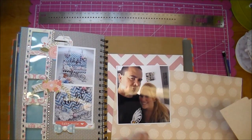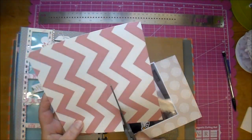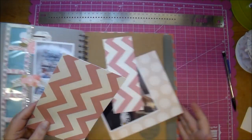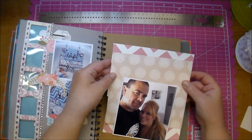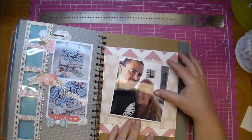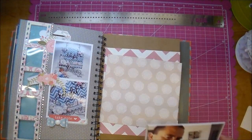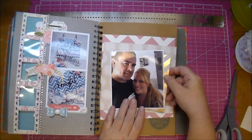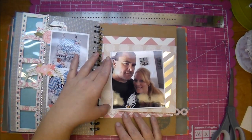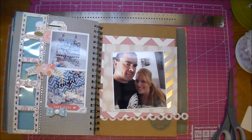I decided I want a piece of pattern paper in between my photo and that chevron piece, but I did want that chevron piece to show at the top and the bottom, so I just cut a little bit off it so I could move it down and have it show. I love this gold striped paper, so I cut off a piece to go behind my photo, and this little border was also cut from the Cameo using the same paper collection.